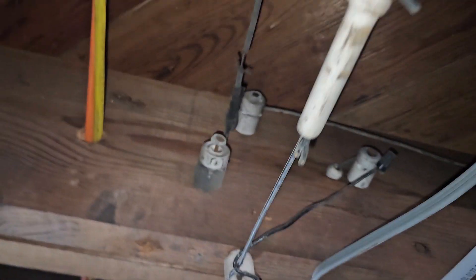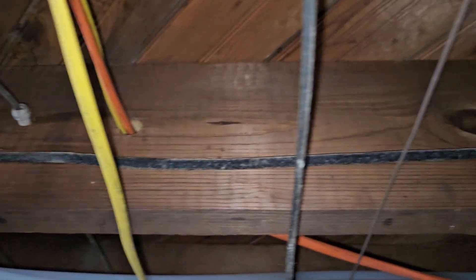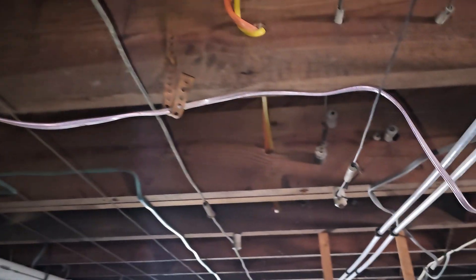It keeps going and there's another splice — we come this way — more splices, more porcelains, another splice here. Then we get to this connector, which is a terminal end where they transitioned to a two-wire cloth paper-jacketed cable assembly. You can see it's tapped in and we have a hot and a neutral — a white and a black — just soldered together. You can see how easy it is to lose track of where you are and what you're even looking at without a tester.